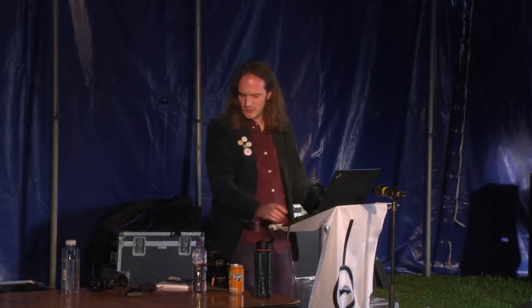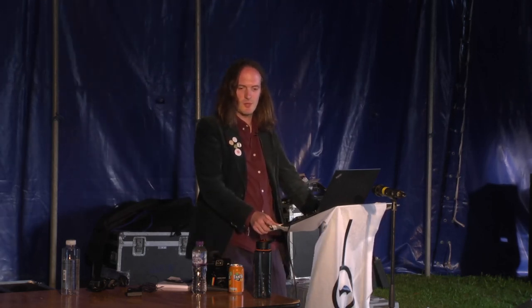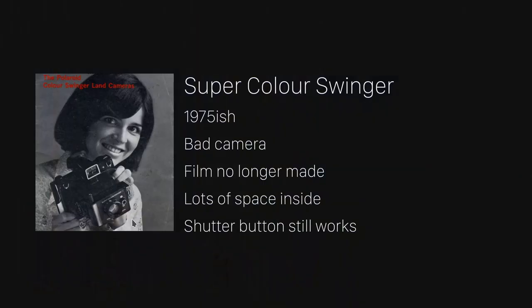The printer wants 5 to 9 volts, and the Pi and the shim wants 3 to 16 volts, so they both work within the range of the batteries. The batteries tend to last more than a day. For the camera itself, it was originally called Super Colour Swinger by Polaroid, made in about 1975. It was a pretty terrible camera, and the film's no longer made, so I don't feel guilty about gutting it. It has the advantage of having a lot of space inside, and I was able to keep the shutter button working, and it has a handy locking function.